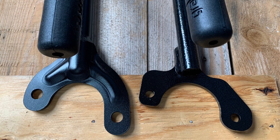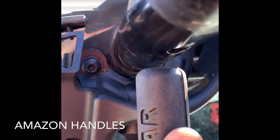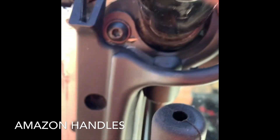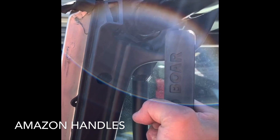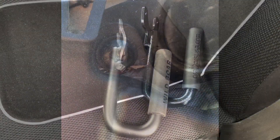Check this out — I put these Wild Boar handles on and I'm like, I'm not trying that hard, and look at the flex on these things. I'm not even trying that hard. Unbelievable. Not recommended at all.